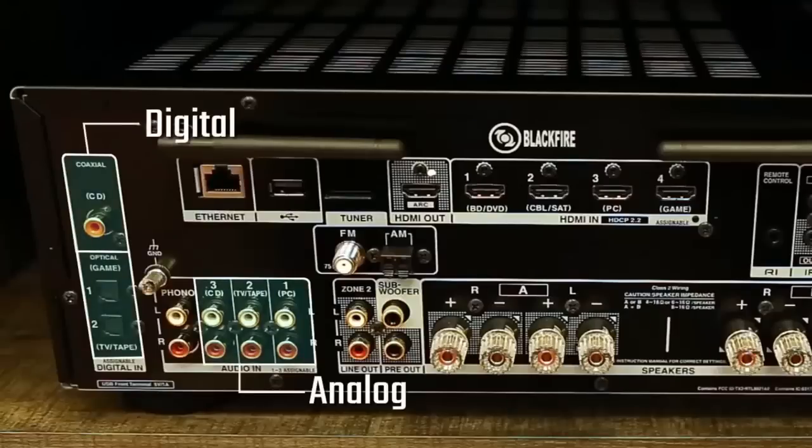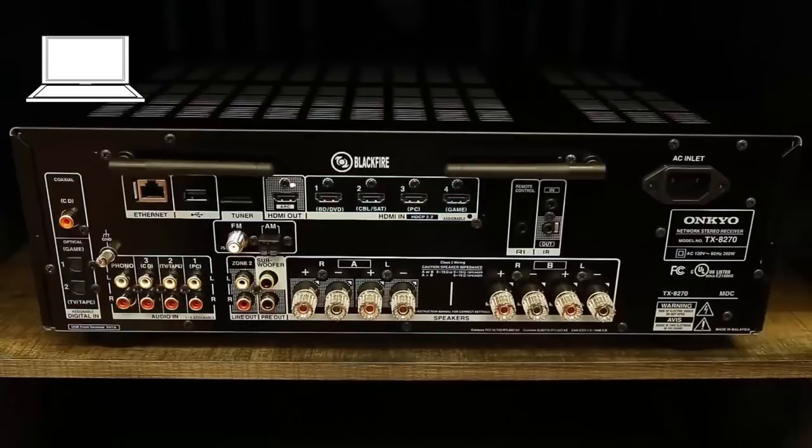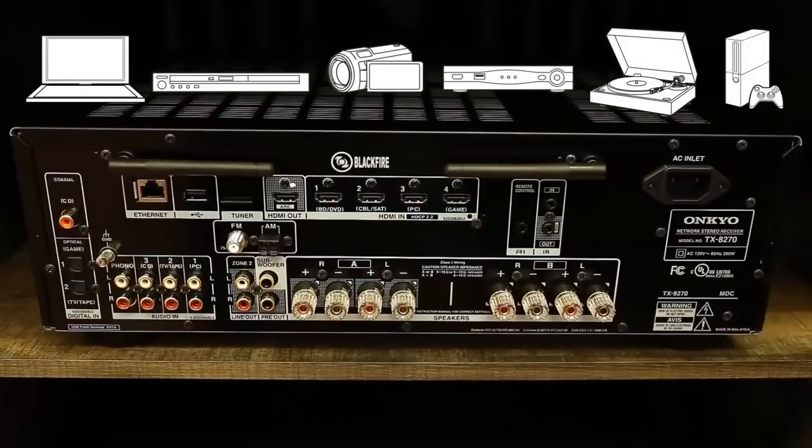With analog, digital, phono, USB, and HDMI inputs, this all-in-one receiver is capable of connecting to virtually any device you own.